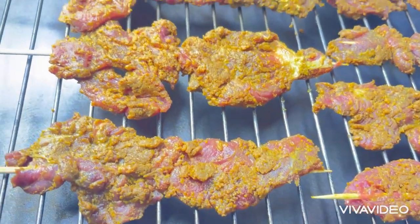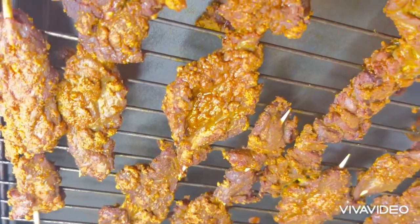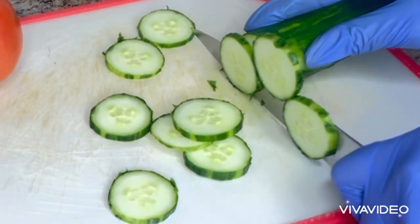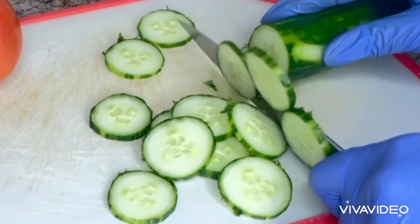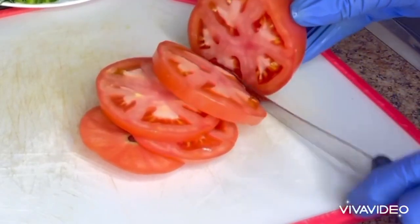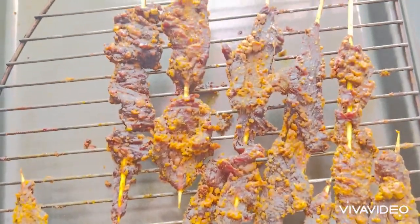After 5 minutes, I will check on it, turn the side, and put it back in the oven. Next, I will start cutting my cucumber, tomatoes, and onions. After cutting them, I will put them aside. Then I will check on the suya. And the suya is ready.